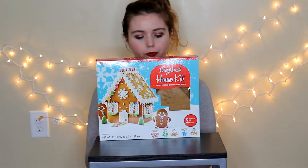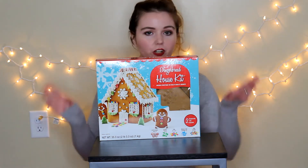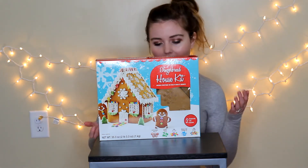But anyways, I thought this would be fun to make. Now, I'm going to say now — I am not going to be eating this, so I'm going to have pieces on the floor and stuff. Don't freak out. But yeah, I thought this would be fun.